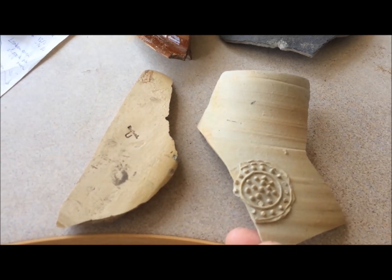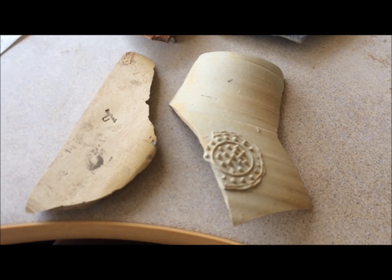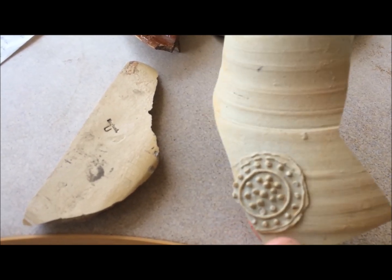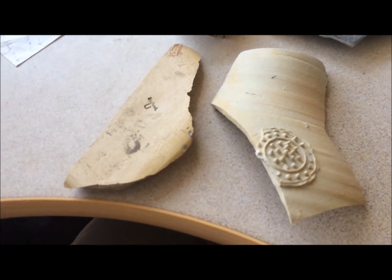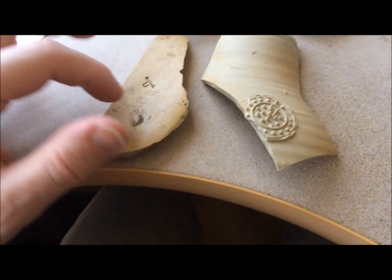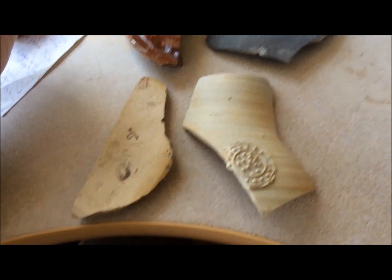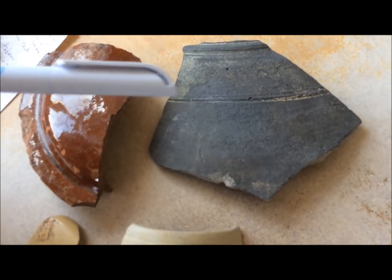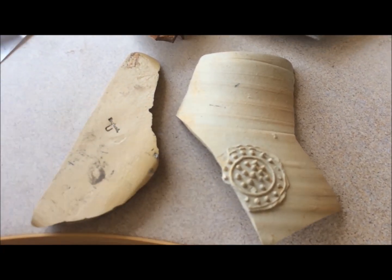Comparing this with stoneware — stoneware, as the name implies, is a much harder material. It is fired to a much higher temperature and it is actually impervious to liquids without a glaze, so it doesn't get stained in the soil in the same way. Because it's hard you can't scratch it with your fingernail. It also sounds different to earthenware — it has a little ring to it. Earthenware has quite a dull sound to it, but the stoneware has more of a ring to it.